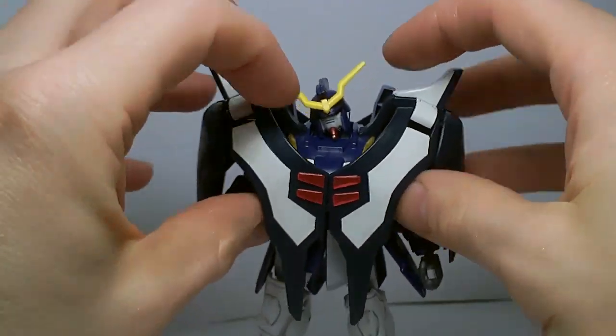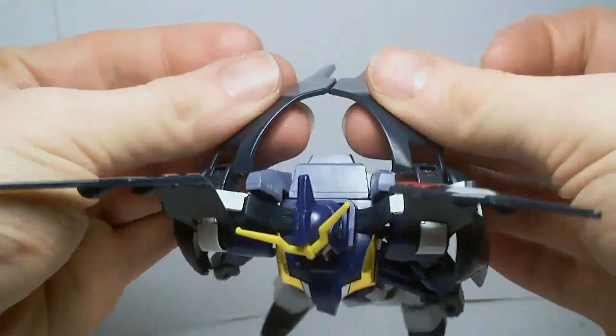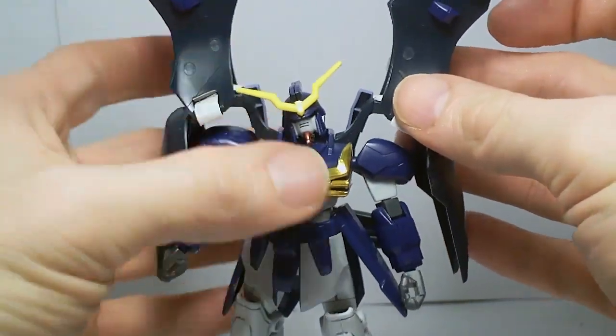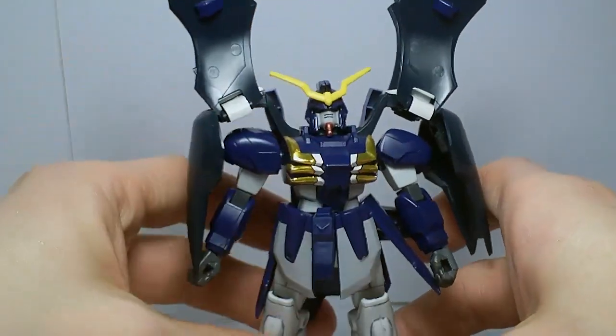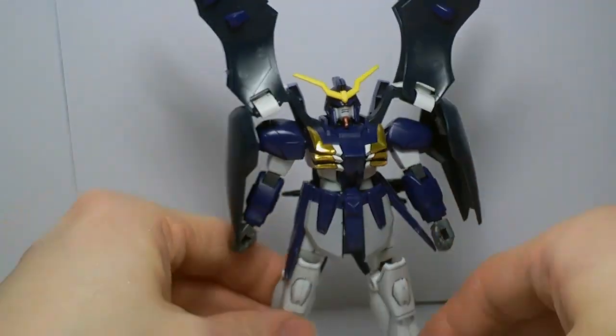It does give a little bit of display options, although this does need a bigger shelf. It's okay — it's definitely could be a lot better, but it's alright.